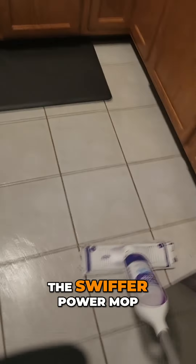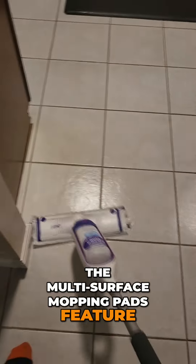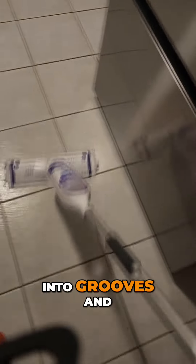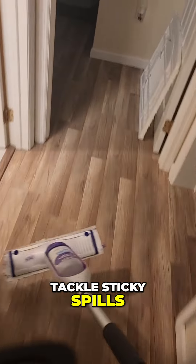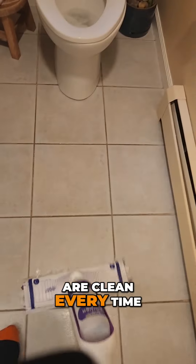Let's talk about what makes the Swiffer Power Mop stand out. The multi-surface mopping pads feature over 300 scrubbing strips that reach deep into grooves and grout. These pads are engineered to tackle sticky spills and daily dirt with ease, ensuring your floors are clean every time.